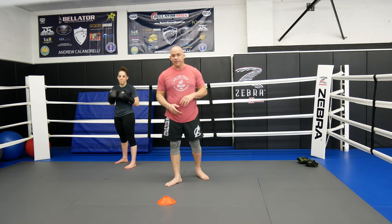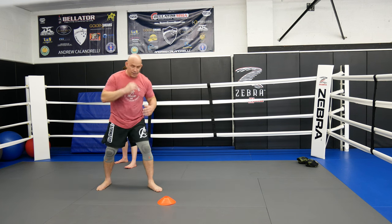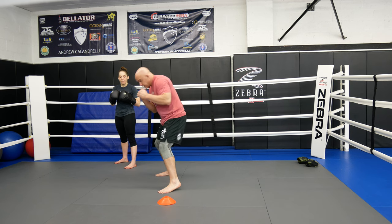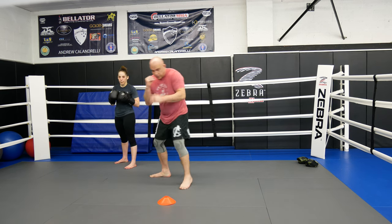Something that looks similar to that is the face shift that we've taught before, where you see we go here and come here — it's just different, it's not a shift. Here is just a little cross step, slide, here, rolling that shoulder.